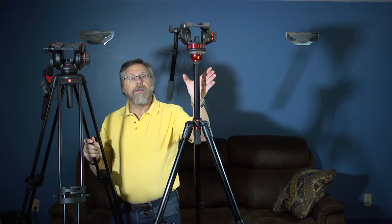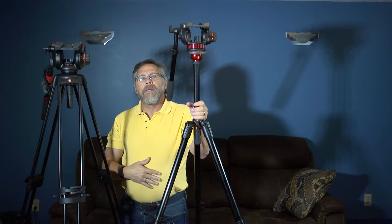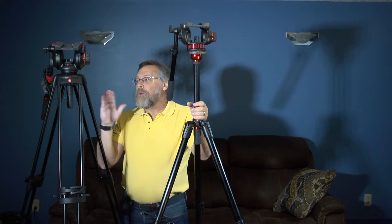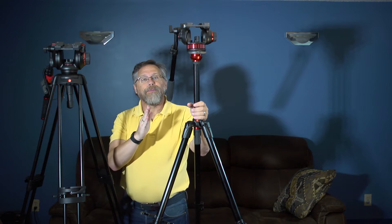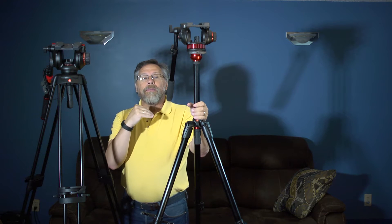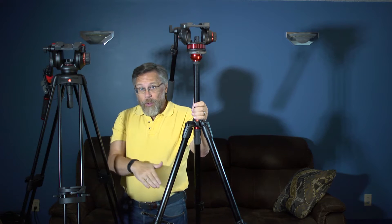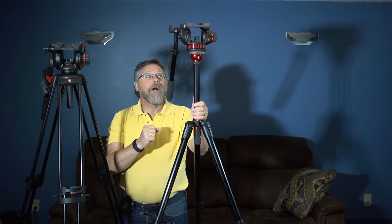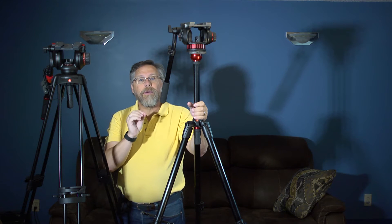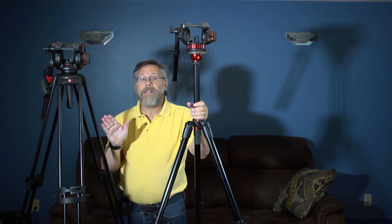I owned the 502 first, paired with a different set of legs and a similar — maybe slightly better — head. I decided to move to the 504 because at full height, when I was videotaping events, I would often use a floor spreader to stabilize it, yet I still felt it was a little shaky. Rigidity was the first concern; a better fluid head was the second.